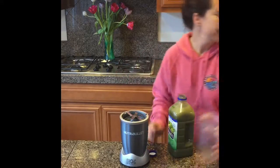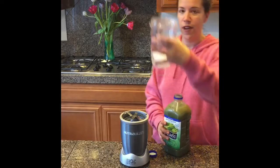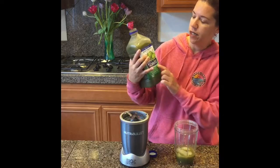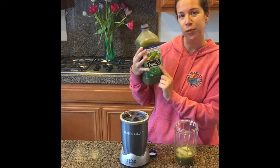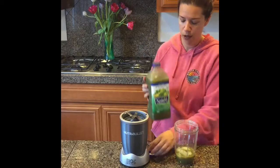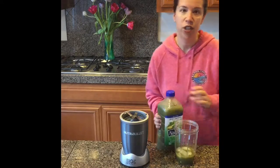Let's start with a little ice — I usually go three or four pieces. A little green juice for a base. This is the Naked Green Machine. Sometimes I'll use the Trader Joe's Green brand. It's a nice mix of spinach, kale, and kiwi — gives it a good base.